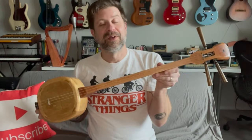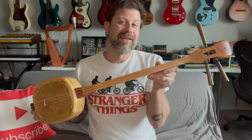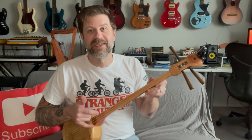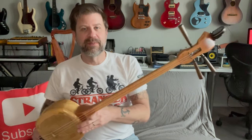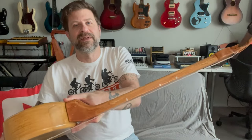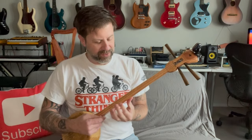The next thing I want to do is demo the sound — I've never played this type of instrument before, but it'll give you an idea of what it sounds like. Because I'm dealing with friction tuners and new strings, this thing wants to go out of tune quickly. If you strum it open you've got a power chord or fifth chord. It didn't come with any position markers, but I measured the scale and figured out where the harmonics are to give me a starting point, marked with a paint pen.